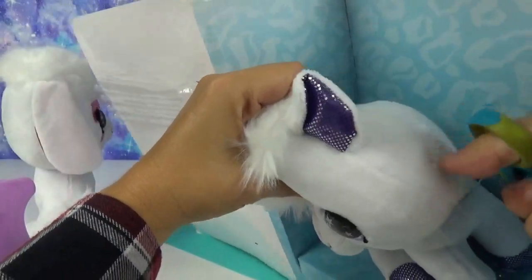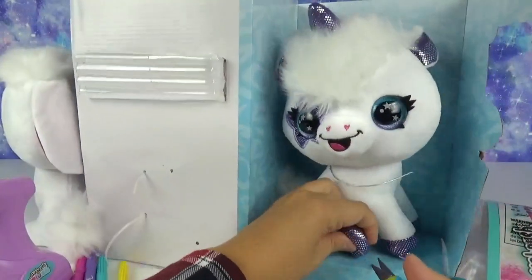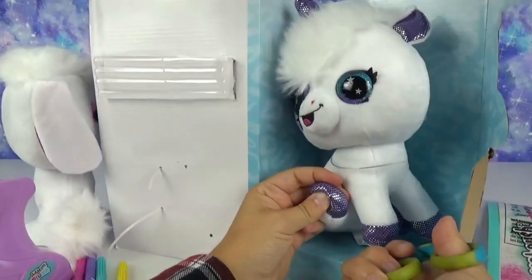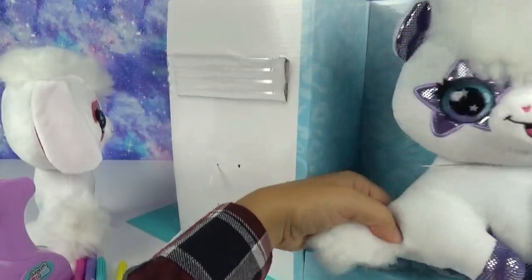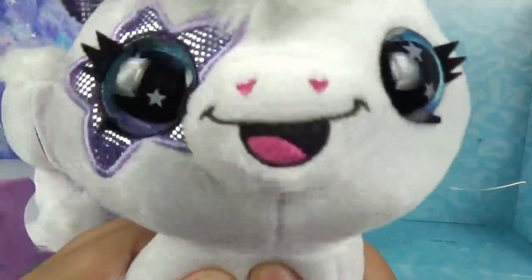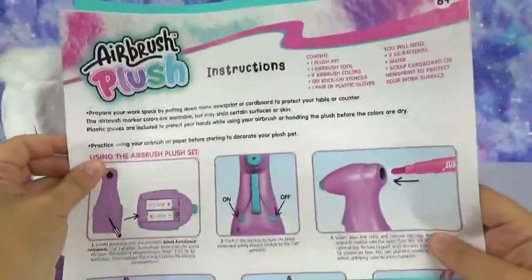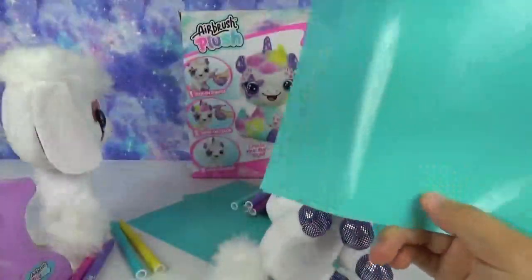Let's save you from this box, my little unicorn friend. Let's get you out, let you move around and stretch your legs, and then we'll get you looking fancy. We've got simple instructions — I think they're pretty straightforward. And we got some more stencils.